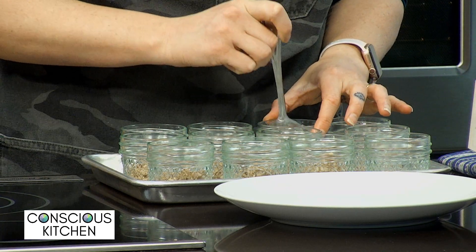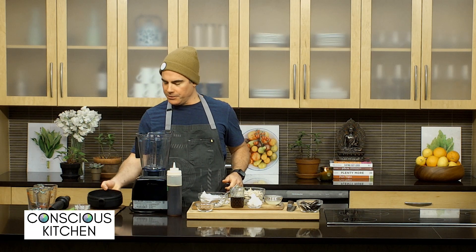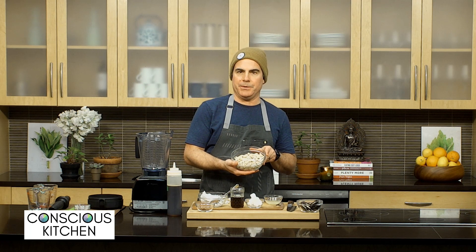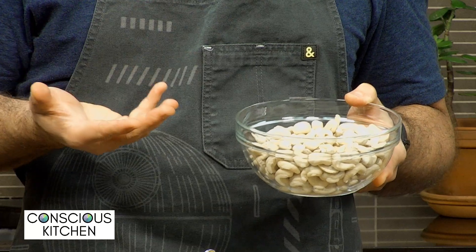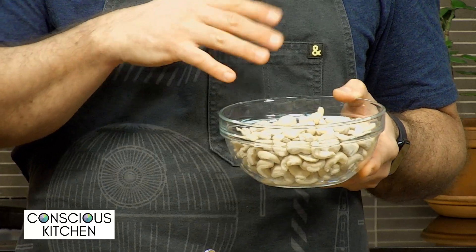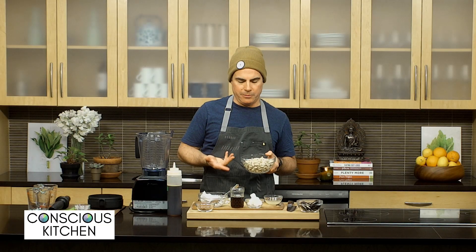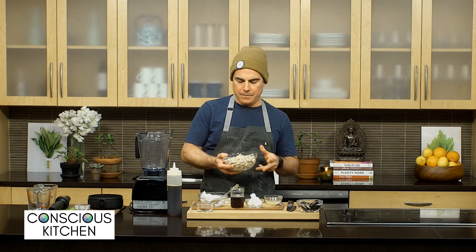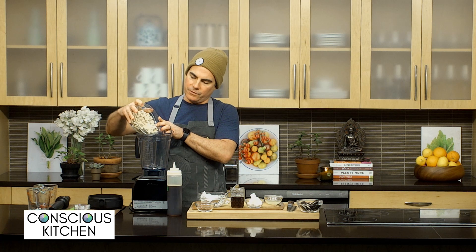I've assembled all of the ingredients that are going to go into the cashew cheesecake. Starting with the main ingredient: we've got two cups of cashews that I've soaked. It's helpful to soak the cashews — it makes them easier to blend. Take a little hot water, pour it over the cashews and let them soak for at least two hours. These have actually been soaking overnight, but as long as you've got two hours, that's good. Two cups of soaked cashews going into the blender.